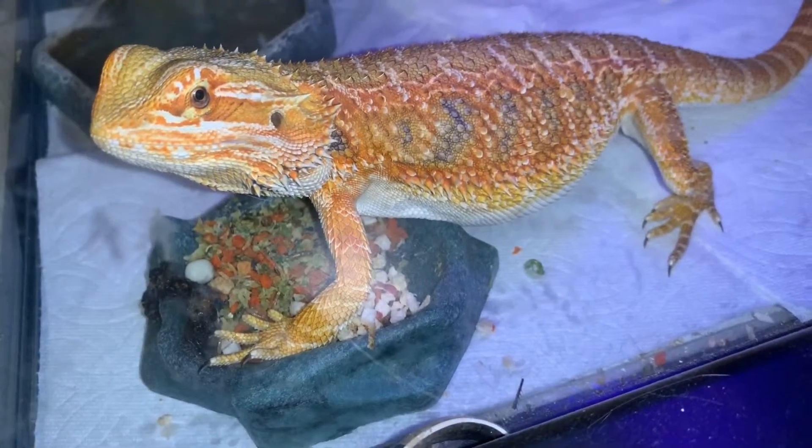Oh, look, it's my boy Mike. Okay, so let's get started on building this box fort.